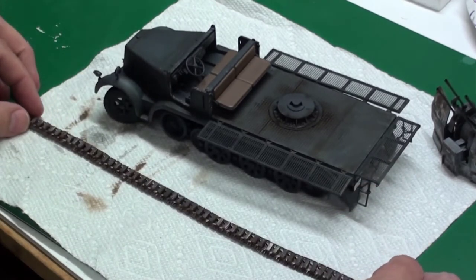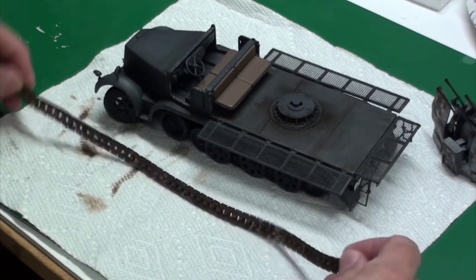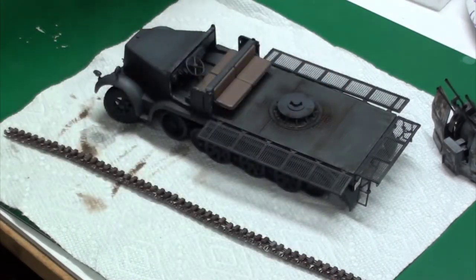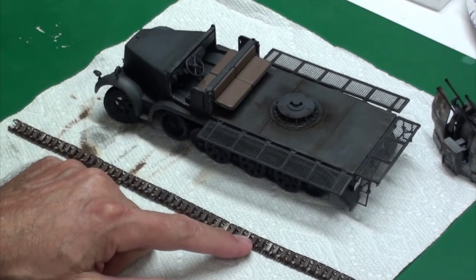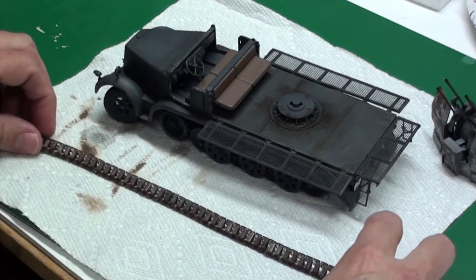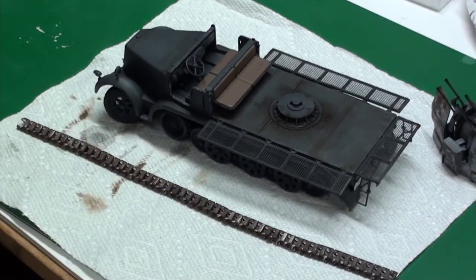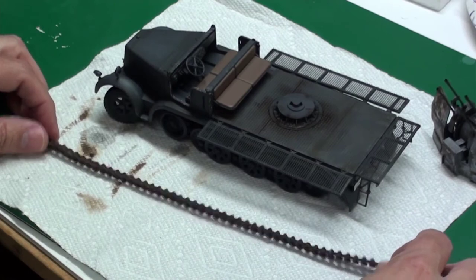I also assembled one of the tracks. These are Friul model tracks for a 7-ton vehicle. I tried my hand at burnishing using the MIG burnishing fluid — that was fairly straightforward. Some spots where CA glue was present didn't burnish that well; it kind of protected the metal. So I do plan on doing a light weathering over the tracks just to make them more uniform, after I put them on the vehicle.